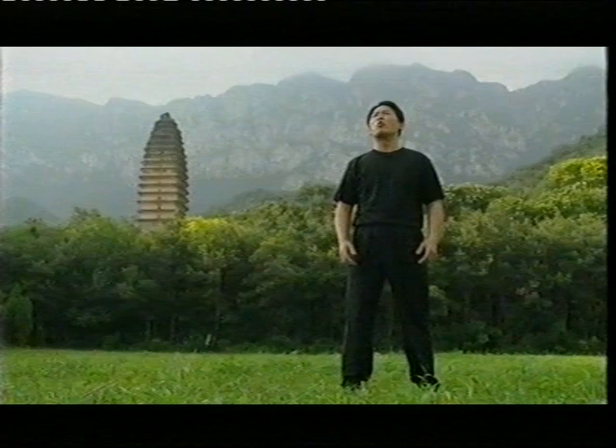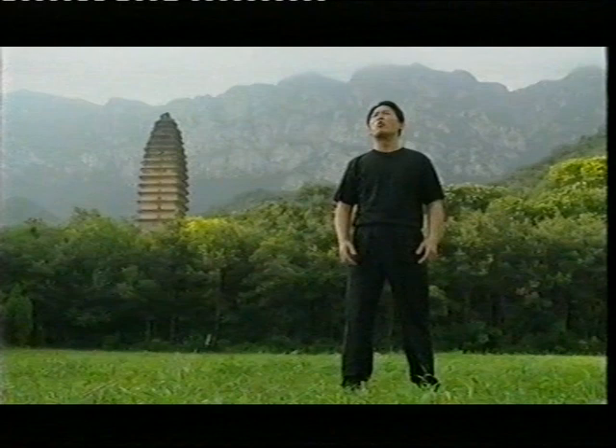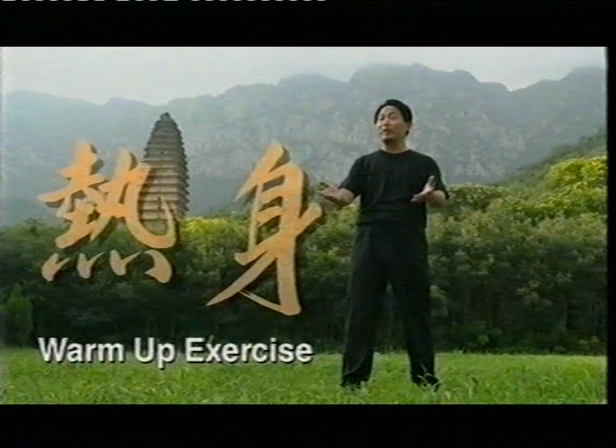Today we are in the Song Mountain, in Holland, not far away from the Seren Temple. Very nice today. Why don't you get up to join and do some exercise? Everybody, get up now.